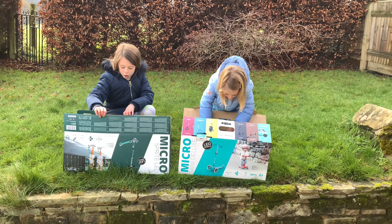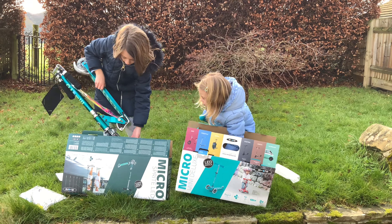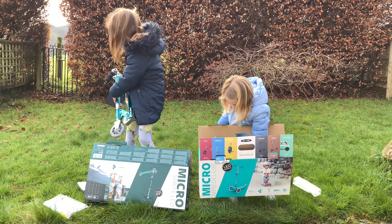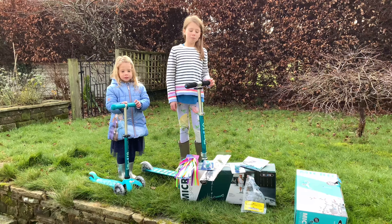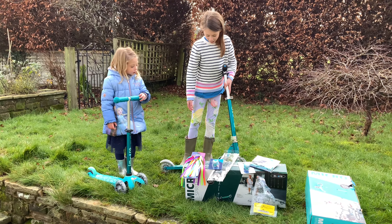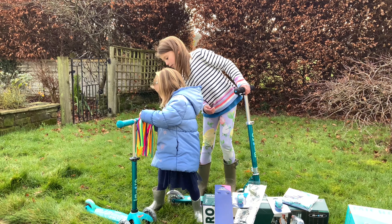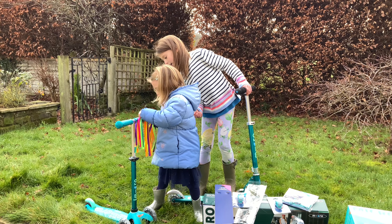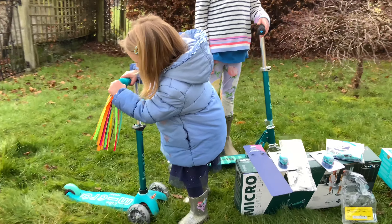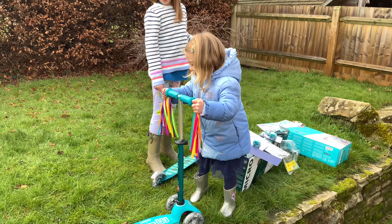I got a blue one! We just unboxed them and this is what they look like — it's so cool. And we've got some ribbons. They fit! We've got ribbons.